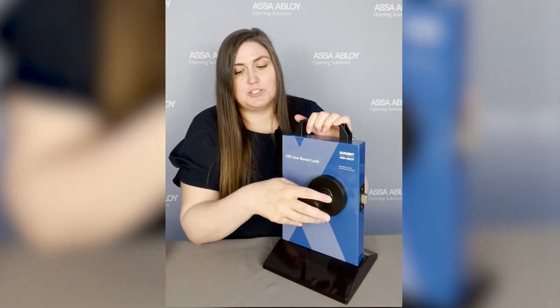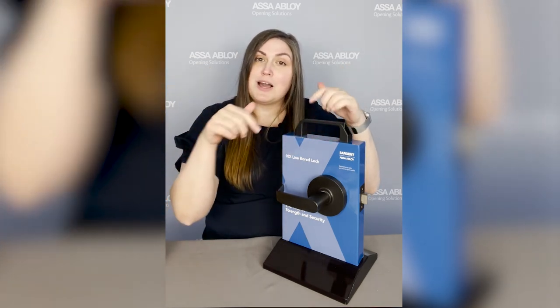We've got 26 mechanical functions and 14 finishes — you can see we've got the lovely black suede powder, BSP as it's also called, here today. You can get this in Micro Shield as well if antimicrobial is something you're interested in for your facility. I'm so happy that this is now commercially available. If you have questions, contact your local DSS or leave some comments down below, and I will see you in the next video.